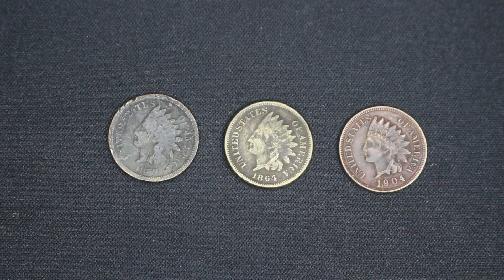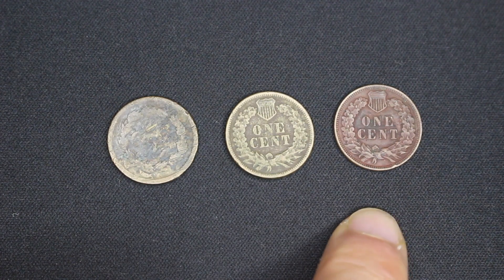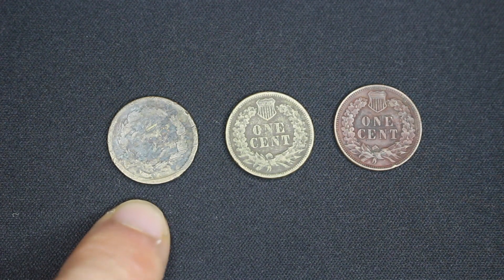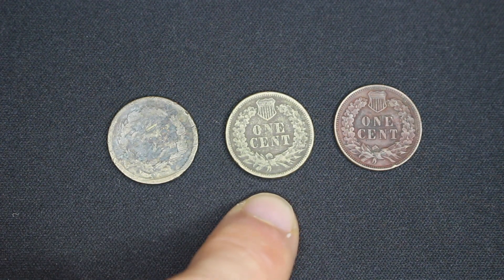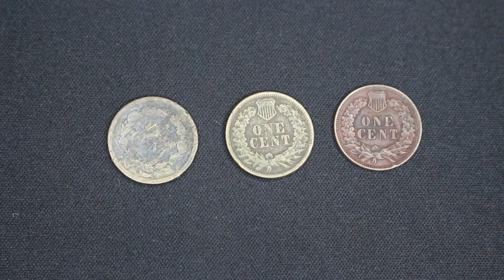The difference between the two cupro nickel versions is subtle and it's on the reverse. The reverse of the 1859 and the 1860-1864 are completely different — this one is a laurel wreath and this one is an oak wreath. I actually don't know the reason why they made that change. I'm sure there's some symbolism there and if you know, please put it down in the comments below.